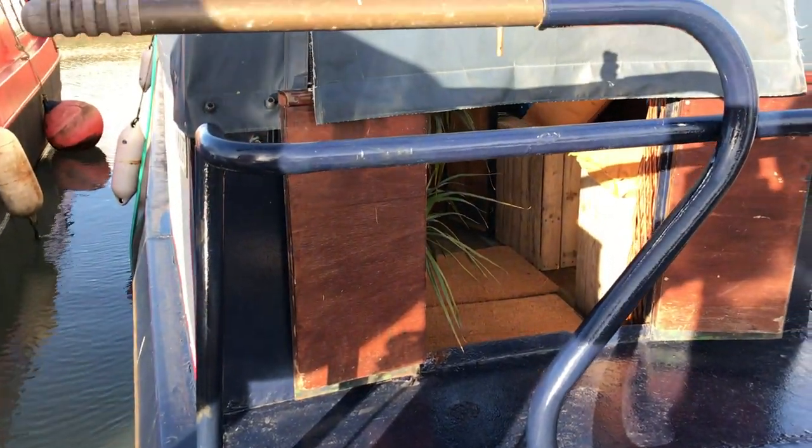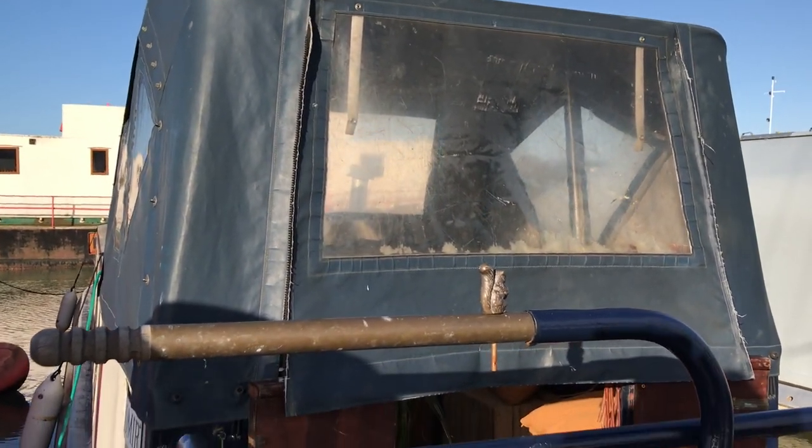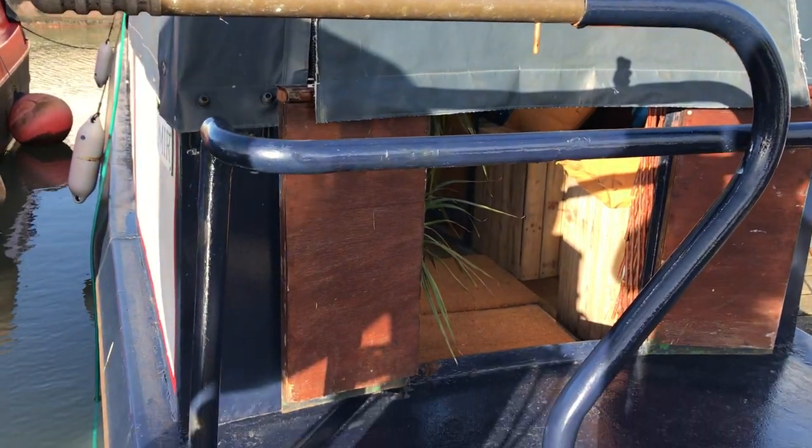Looking at the stern, as you can see we've got a cockpit cover which seems quite well made, looks in reasonable condition. I think there's probably a couple of seasons left in that.